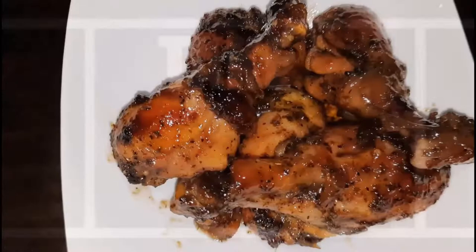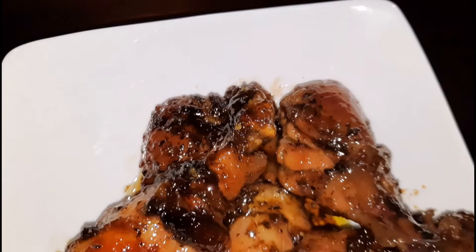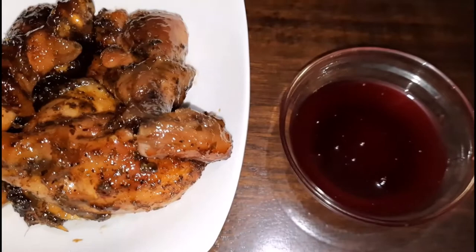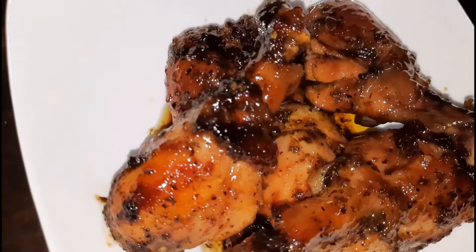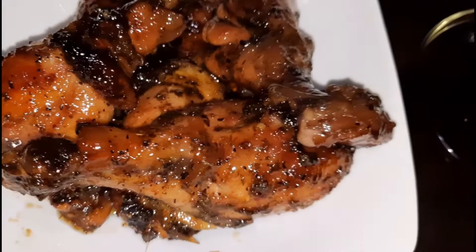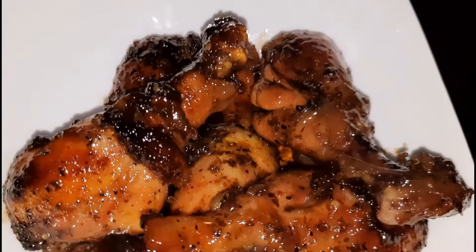Here is the final plating of the sorrel glazed chicken, and it looks really good. It's a perfect addition to your Christmas menu, especially if you're having family over. I also have some glaze remaining which I would reserve for putting on a ham — this is a perfect glaze for ham as well. Thank you so much for watching. Don't forget to comment below, share with family and friends, and I'll see you in the next one. Bye!